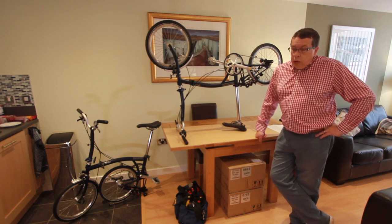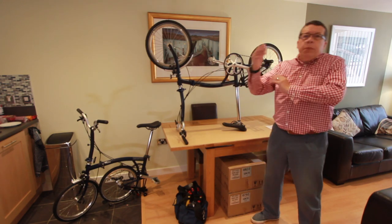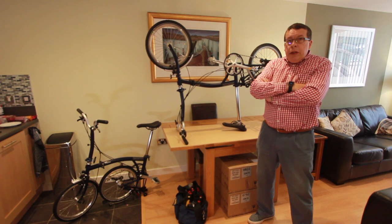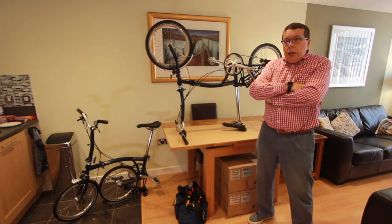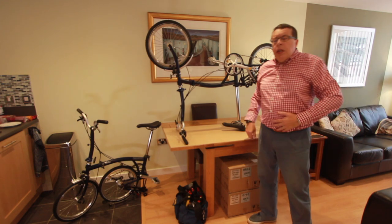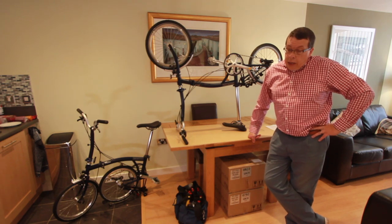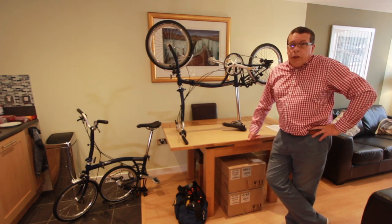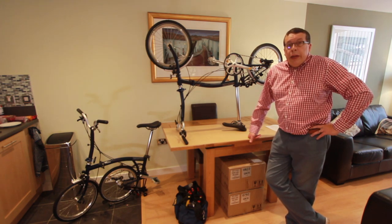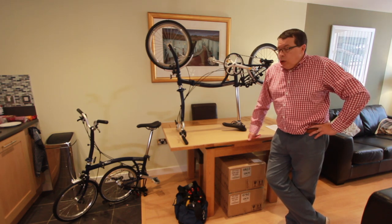We also decided we'd go electric. The main benefit is that we could travel a little bit further when we're cruising around in the boat or touring around in the caravan. Obviously it comes as no surprise — I'm not the fittest person in the world. So electric was probably the option, particularly when it comes to going up hills — going from a boat down a towpath up a hill to a shop, getting a load of heavy stuff like milk and beer and trying to get that back to the boat in one piece.